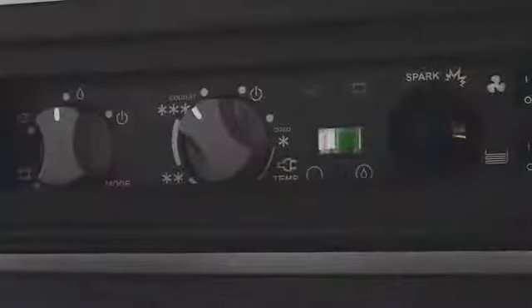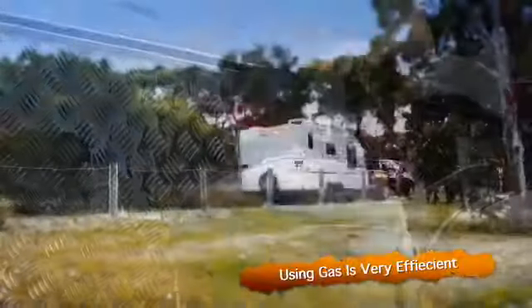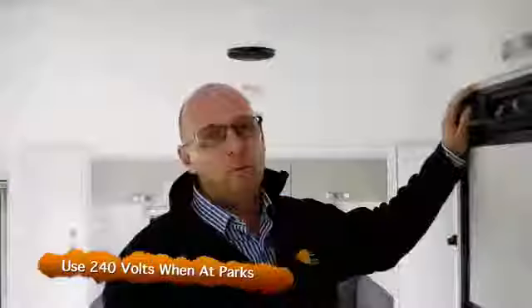The refrigerators are tropical rated, so they work when you're up in the tropics. The most efficient way of using these refrigerators is on gas, but while you're in a caravan park and you have the luxury of 240 volts, you might want to use that.